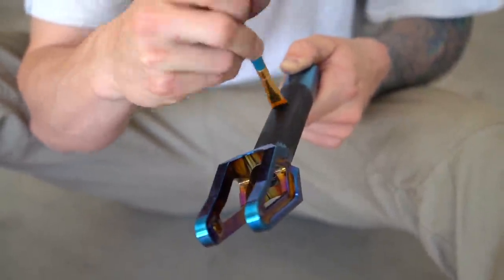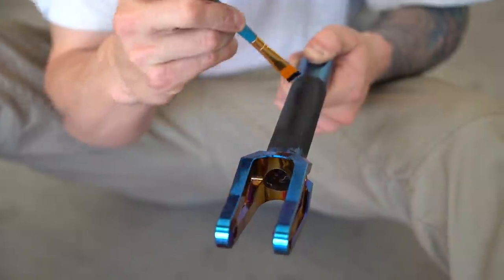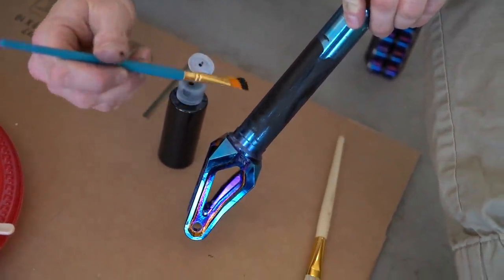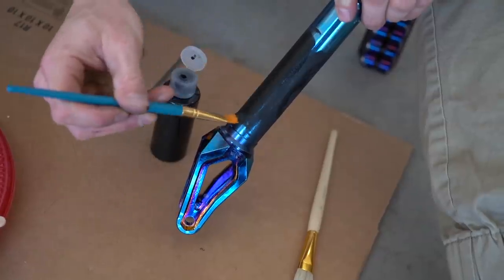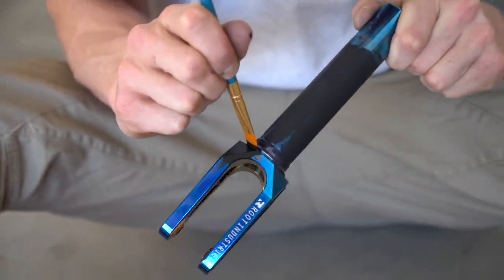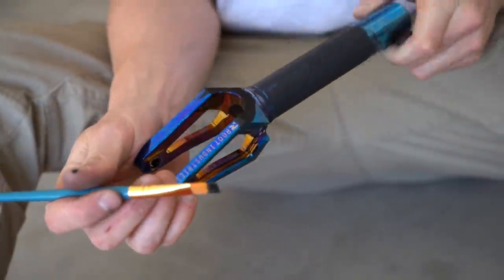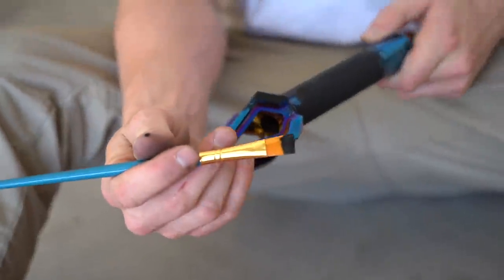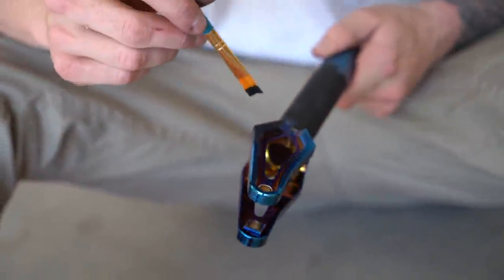You don't want it to be too globby — you want it nice and smooth. Now you just want to get those fine details of the fork. Wow, that's going on actually really good. I'm like getting hyped over paint. I never thought I'd get hyped over paint, but today's the day.